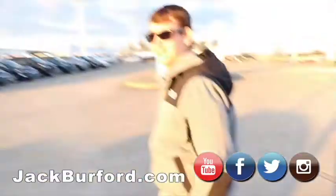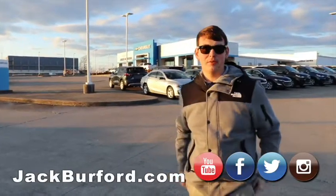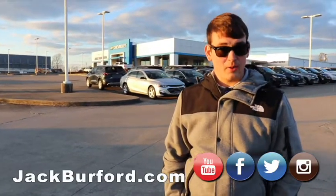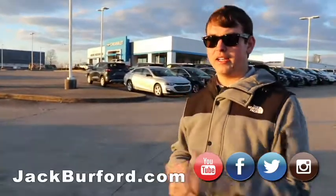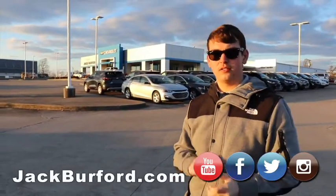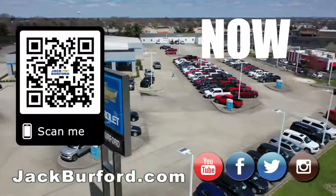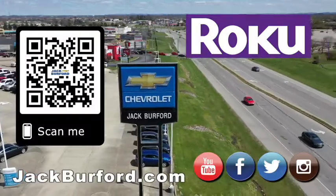Beautiful trucks. Like I said, my name's Jason. We're across from Walmart and Lowe's here in Richmond, Kentucky. You can also go to our website to see any of these trucks and pricings and things like that — check us out at jackburford.com. Also look at us on all of our socials: Instagram, Facebook, Twitter. We also have a YouTube channel that we post on, so if you guys want, you can subscribe there and tell us what you want to see. Come see me — why would you buy a vehicle anywhere else? Make sure to visit us at jackburford.com and subscribe to our YouTube channel.